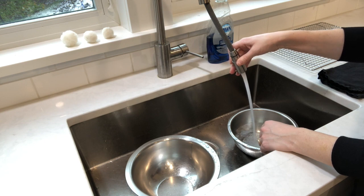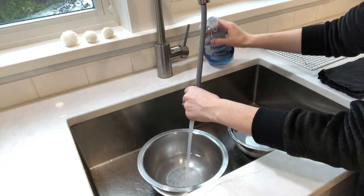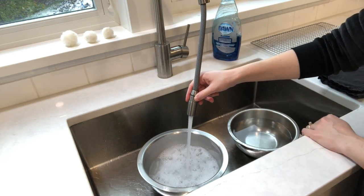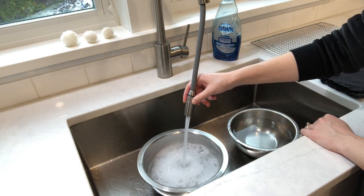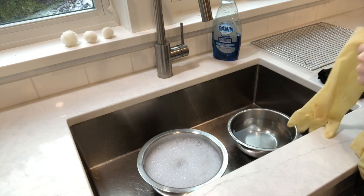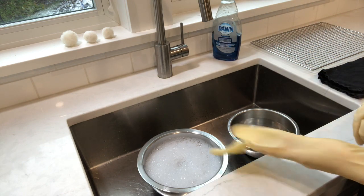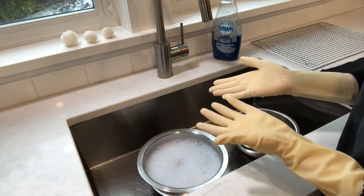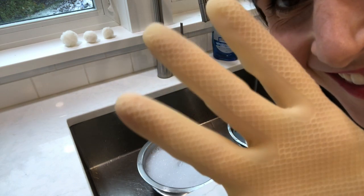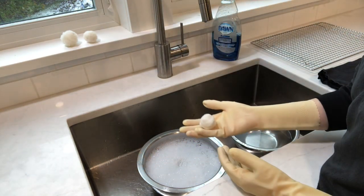For wet felting you'll need two bowls or a sink with two compartments. Fill the first bowl with cold water, and the other bowl with hot water and some dish soap — I'm using plain Dawn. Hot soapy water in the bigger bowl, cold water in the other. A pro tip I got from a textile pro: use rubber gloves with a textured palm, which really helps mold the fibers together.